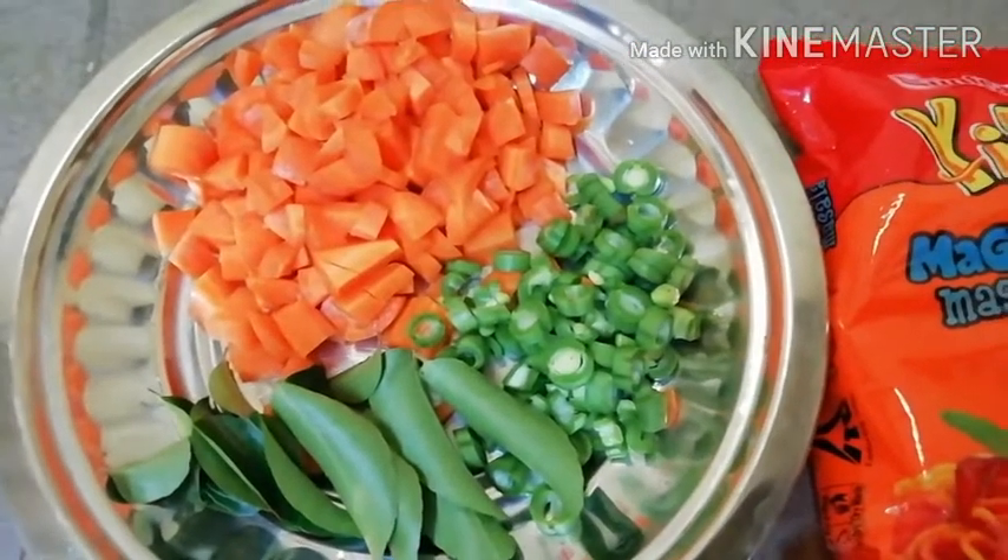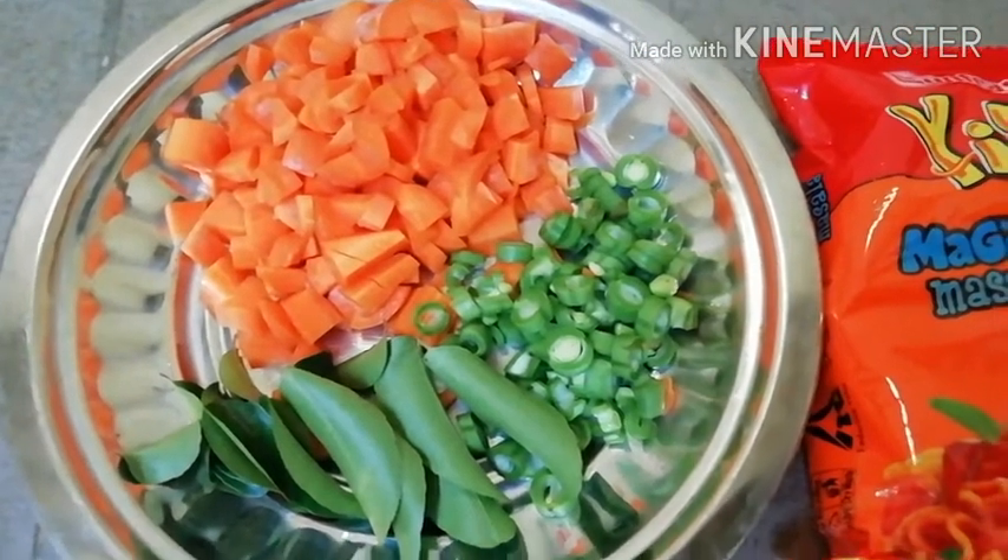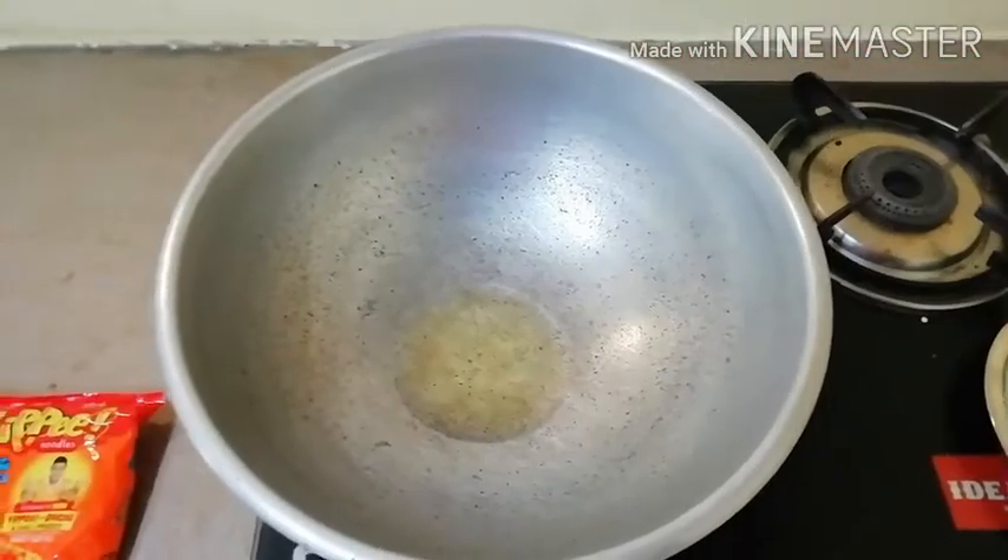First, we will cut the vegetable salami. Carrot, beans, curry, and maggie.